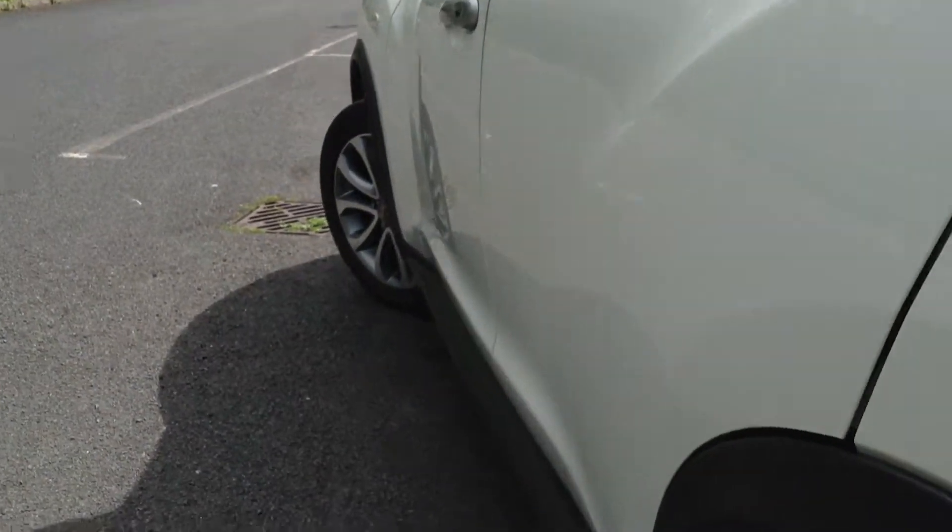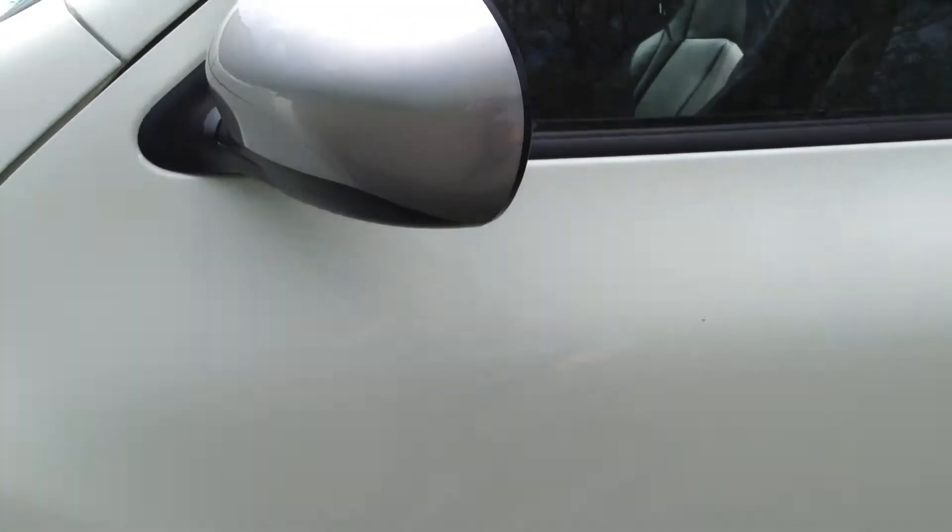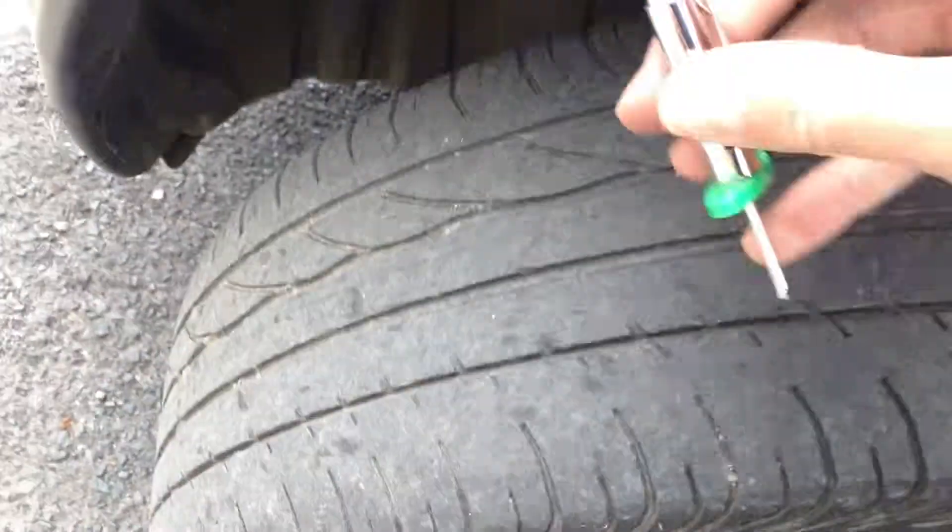Nearside bodywork is spotless — no dinks or dents. The rear door edge is clean, the front door edge is clean, and both front doors are spotless as well. Mirrors are clean, front quarter and front arch are all looking how they should be.